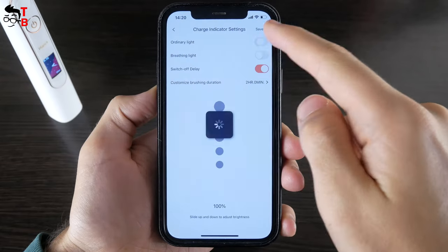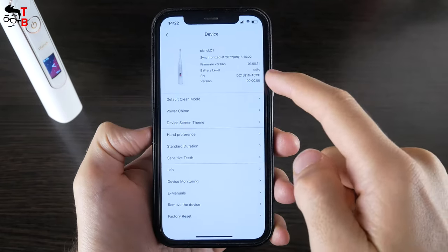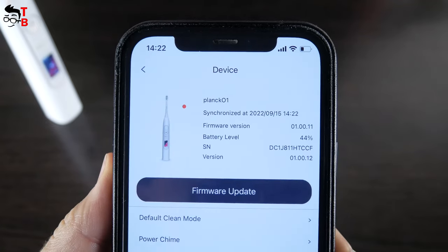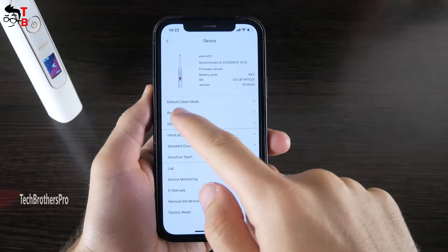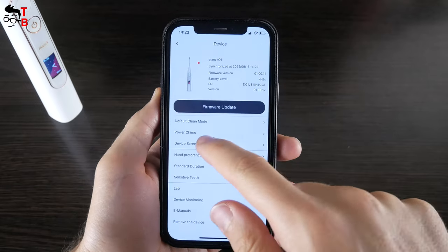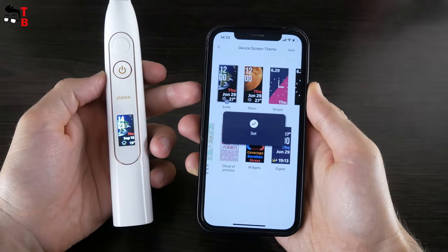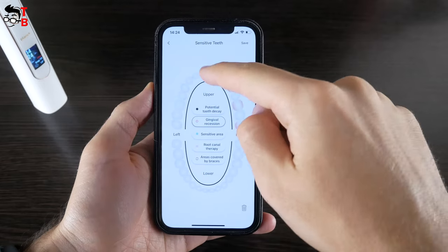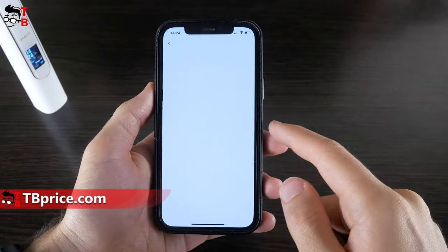There is also a settings menu for the toothbrush in the app — click on Plank 01 in the top corner. You can read the firmware version, battery level, and serial number. Then choose a default clean mode from adaptive, clean, wide, sensitive, comfort, and therapy. This electric toothbrush even has a power chime; you can choose a sound from radar, universe, constellation, and by sea. In the next menu, you can choose a screen theme — there are eight themes available. There is also a hand preference setting for right or left hand, customizable brush-in duration, and sensitivity markings. Other technical settings include lab, device monitoring, manual, remove device, and factory reset.